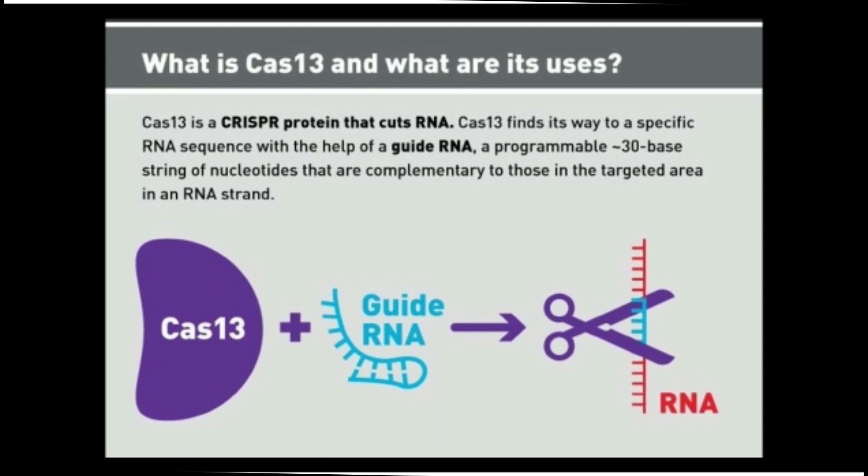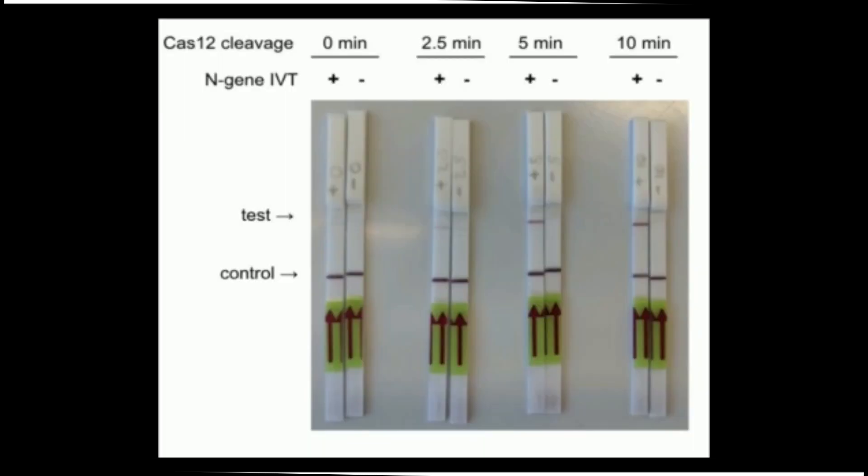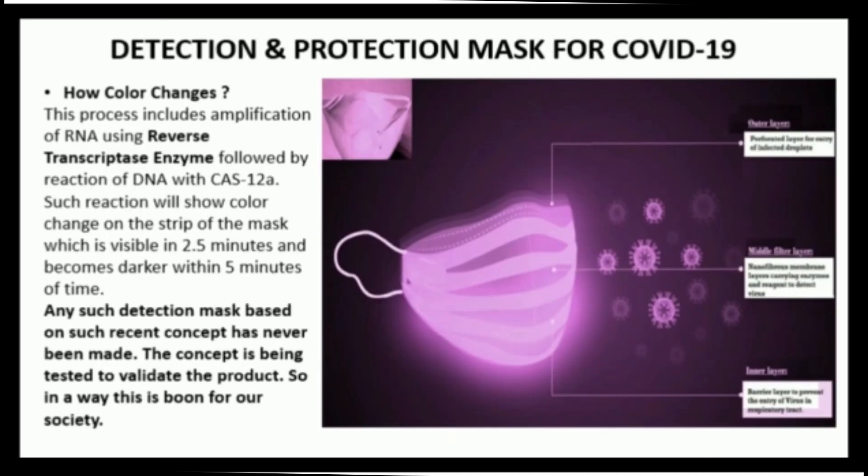The color will be visible on the strip of the mask within 2.5 minutes and becomes darker within 5 minutes. Such a rapid diagnostic platform would be particularly valuable in high-risk areas like airports and hospitals.